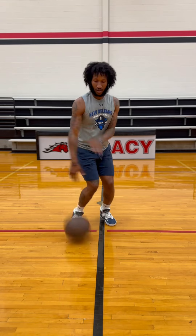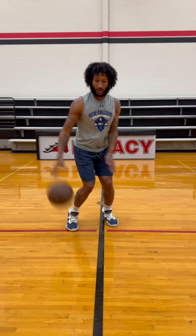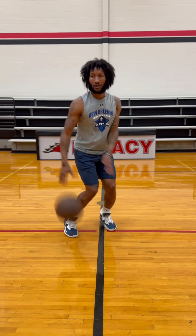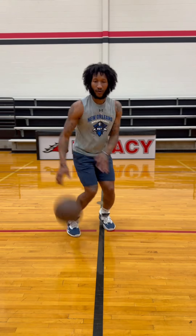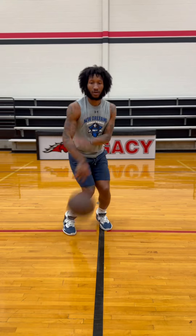We got that in-and-out hesitation — boom — pounding that ball, turning out to the in-and-out with that hesitation. I believe I'm getting 15 to 20 reps. You can get 25 reps, 50 reps — however many reps you want to get to feel comfortable and get that groove going with your hesitation work.